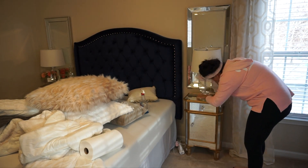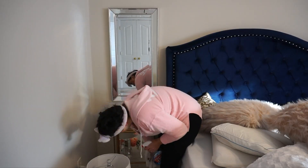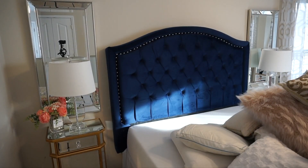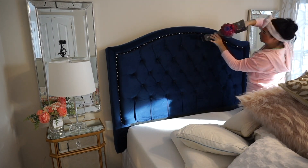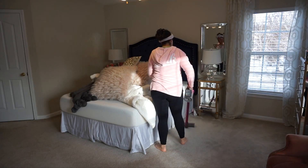I usually clean this room once a week so I can keep up with it pretty well. I also go and clean the mirrors and the headboard. I have a Dyson vacuum cleaner, which is the best vacuum cleaner ever because it does not have a wire. I use the attachment that comes with it and vacuum the headboard to get all the dust off.